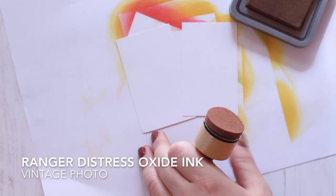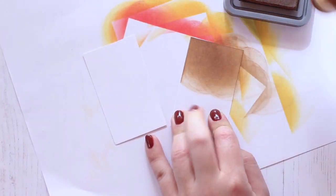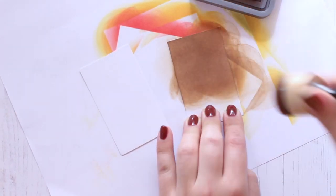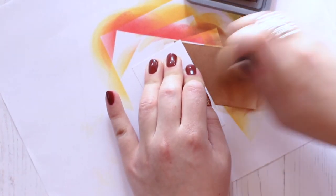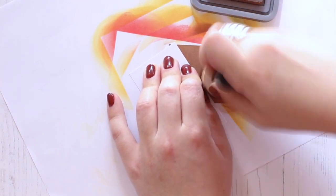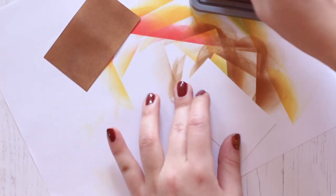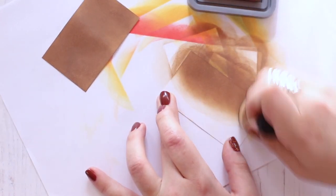For the stems of my leaves I'm going to need some brown cardstock, and I decided to just make my own using the vintage photo distress oxide ink. I'm going to color two little pieces of cardstock with the brown so that I have enough for the stems of my leaves and also for a bow.